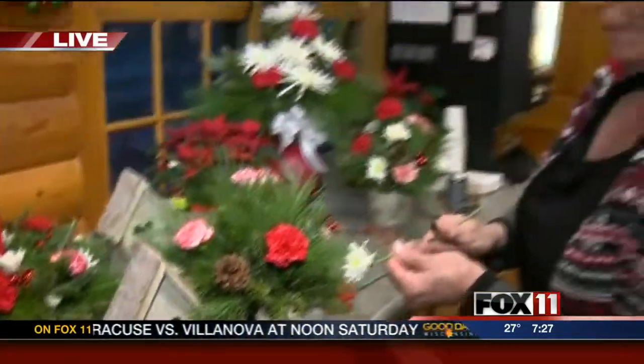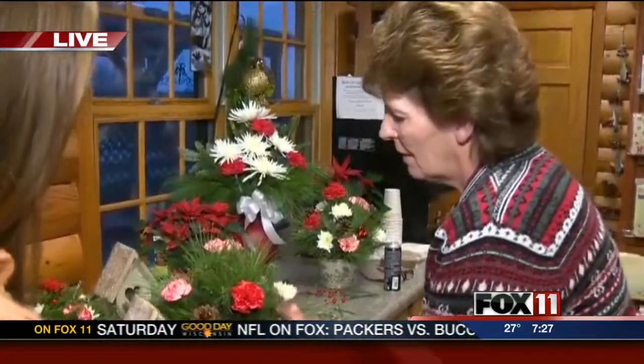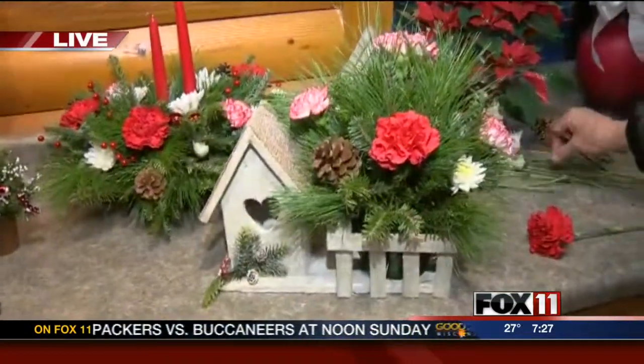So pretty much a good tip: balance it all out. Just balance it all out, yep. Well, this is looking wonderful. And you want to make sure you get the ends cut so that they can absorb the water.